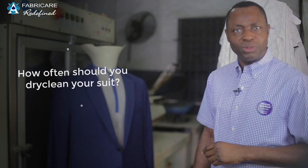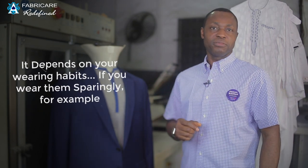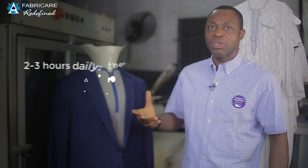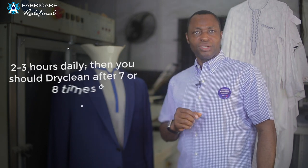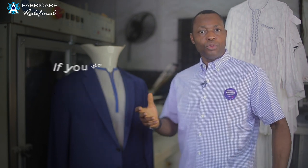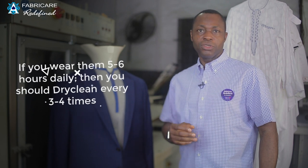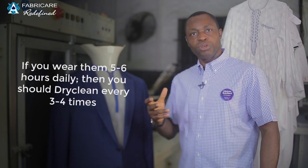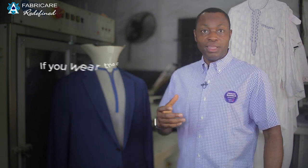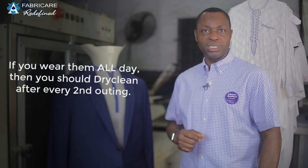How often should you dry clean your suits? It depends on your wearing habits. If you wear them sparingly — for example, two to three hours daily — then you should dry clean after every seven or eight wearings. If you wear them five to six hours daily, then dry clean every three to four times. And if you wear them all day, then you should dry clean after every second outing.